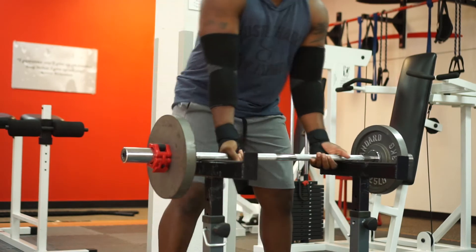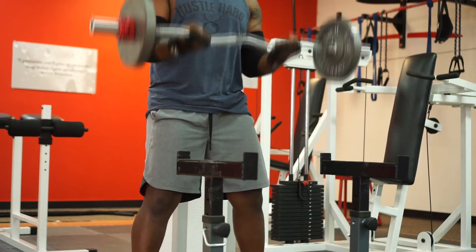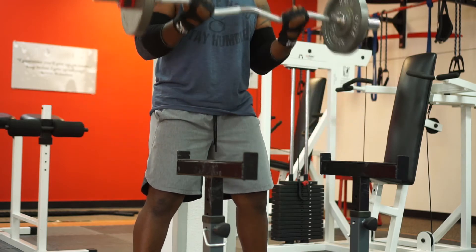It's nice and snug, so you've got a little support when you're doing curls — your wrist doesn't bend all the way back — or on bench press you've got a little more support to alleviate some of the stress off your wrists.